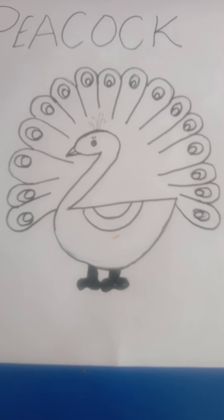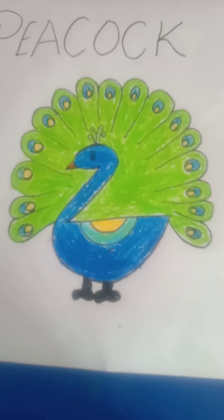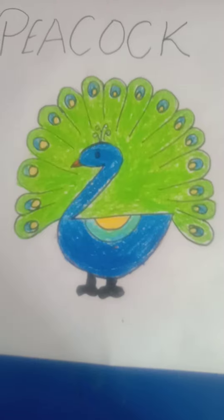Now we are going to color it. Thanks students. Bye, thank you.